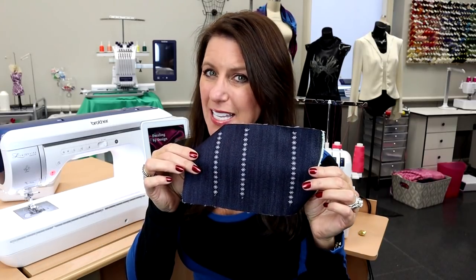Hi, Angela Wolf here. Today I want to talk about a feature on the Brother Luminaire. It allows you to sew rows of decorative stitches inches apart, perfectly straight, using the projector grid feature. So let's take a look.